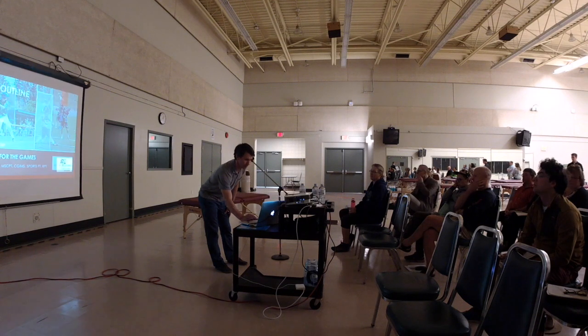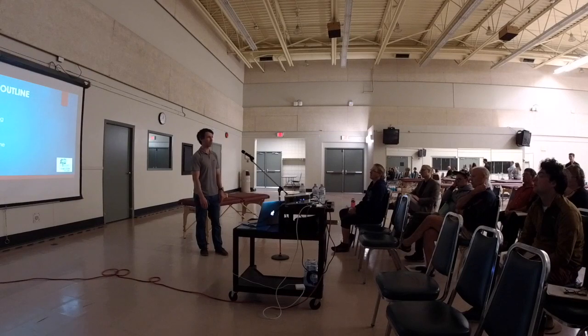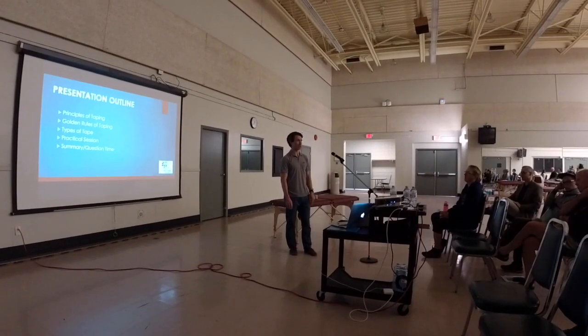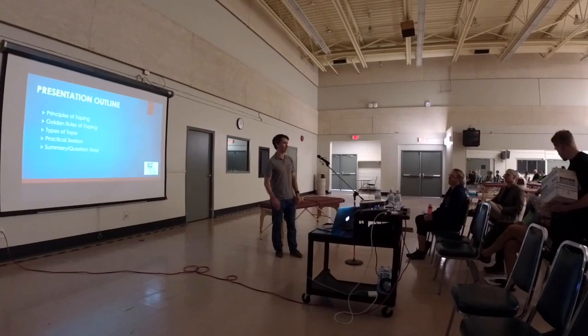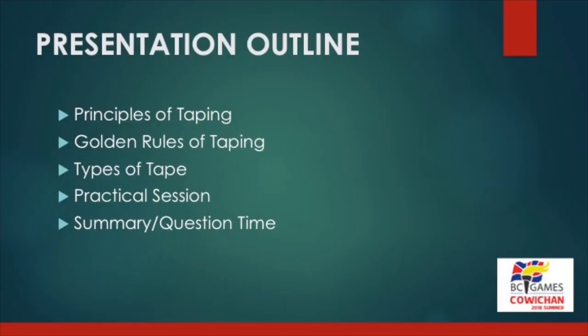We'll do a quick little slide presentation — about 10 minutes — but we want to keep this pretty practical, so we'll be over on the tables for most of this. There are a couple of key concepts we want to make sure we know right now. We'll jam those into the brain and then just start taping and go over those concepts over and over again. We'll be covering the principles of taping, goals of taping, and types of tape.